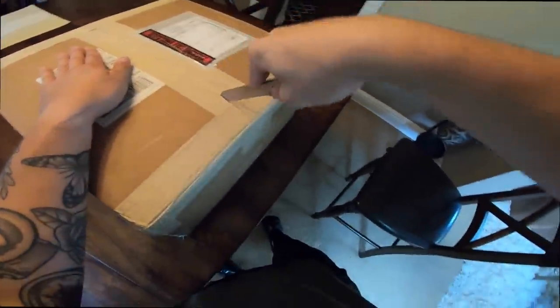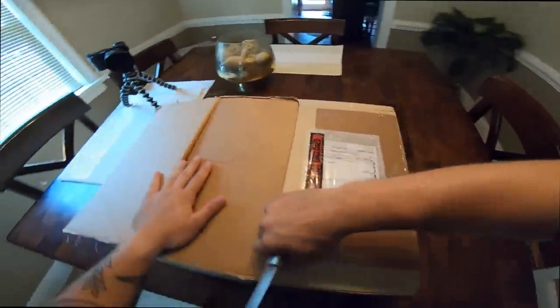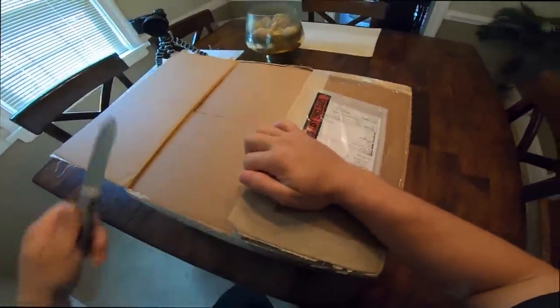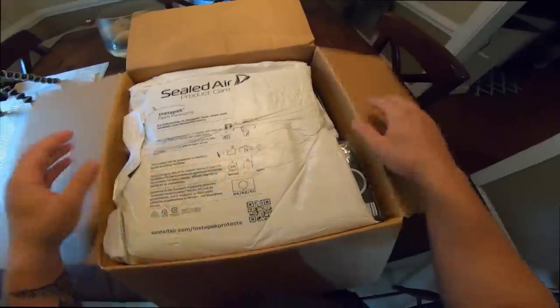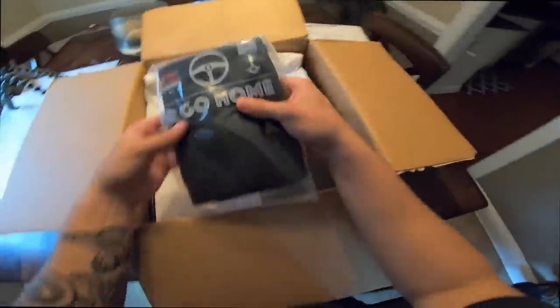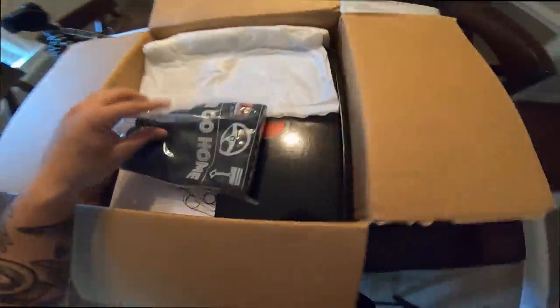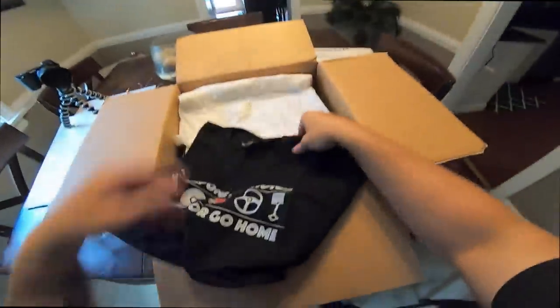I got my handy dandy knife and I look like a moron, but you're gonna have to deal with it. Let's go ahead and crack this thing open. I am beyond excited — I have waited so long to get this upgrade put in my car. Here we go. It looks like we just have a little package right off the bat, and it looks like maybe a shirt.